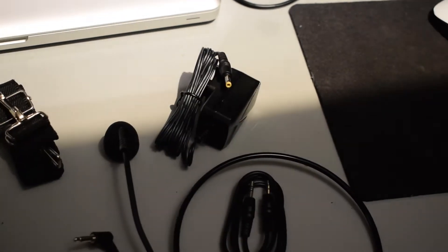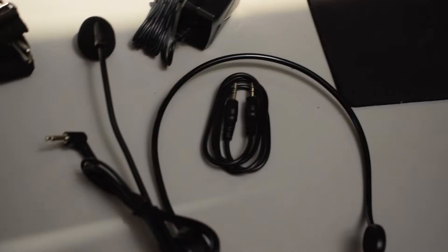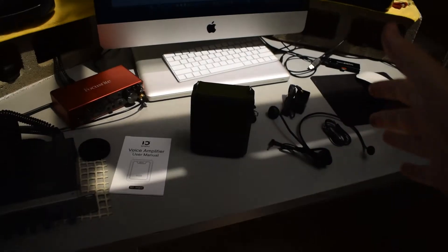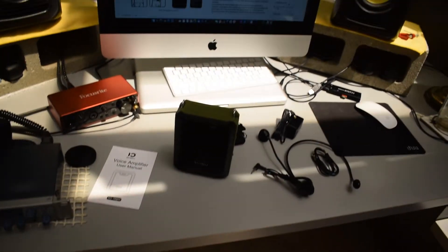Next to that we have the charger, and right below that we have the headset microphone, and in the middle right here we have an aux cable. So of course guys, we're going to have to get this set up and test it out. I apologize for the lighting in here — this glass ceiling thing is kind of making some weird shadows.